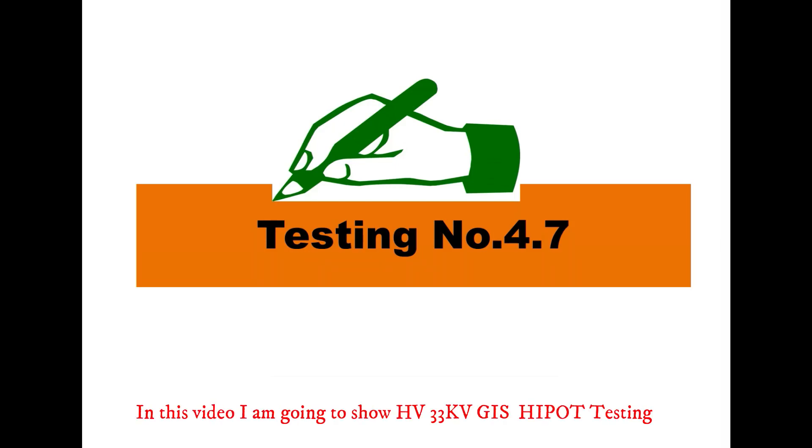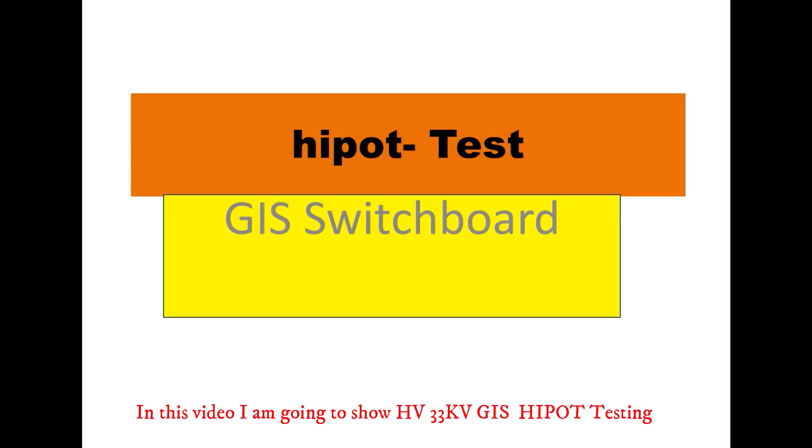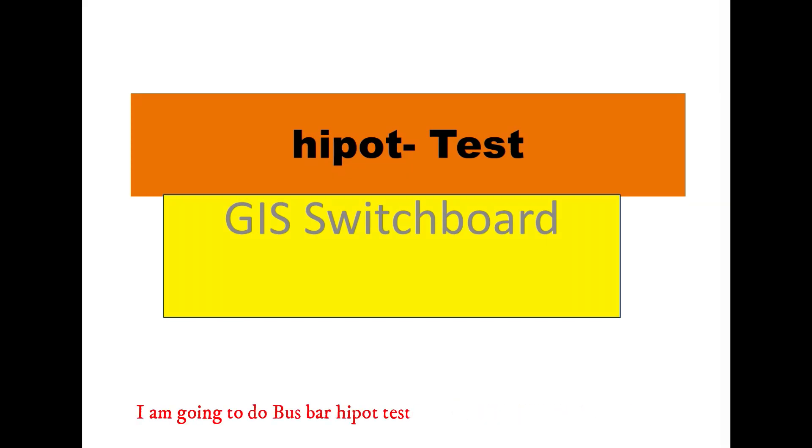In this video, I am going to show HV 33KV GIS Hypot Testing. I am going to do Busbar Hypot Testing.